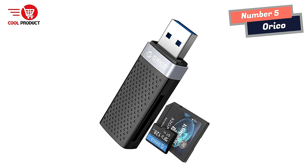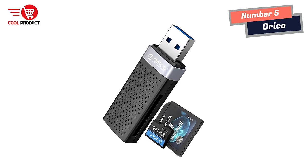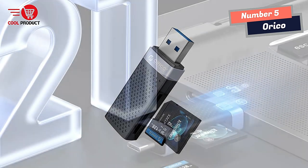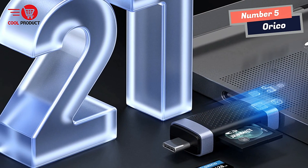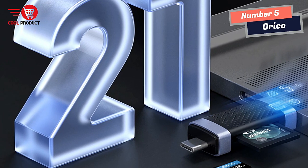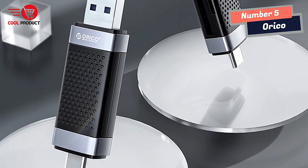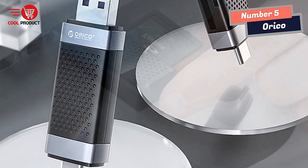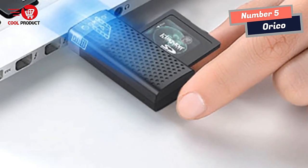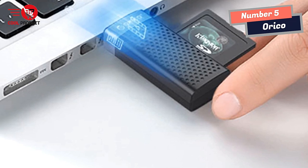The multi-function design of this card reader is another notable feature. It combines a USB 2.0 port and a USB-C port in one compact device, making it compatible with all USB-C devices, tablets, and smartphones that support OTG function. With its dual-card-slot feature, this card reader enables seamless file transfer and storage.